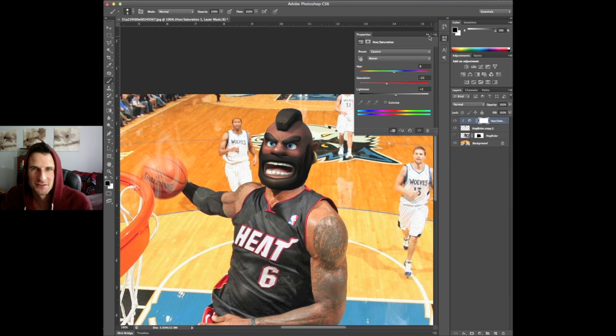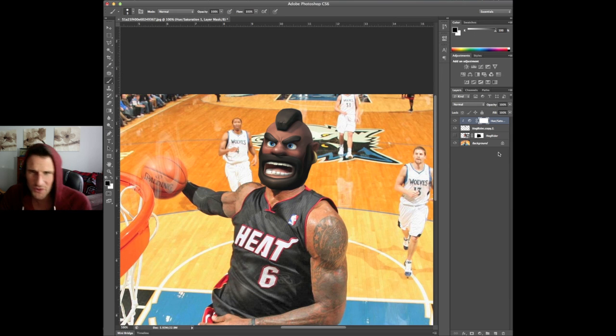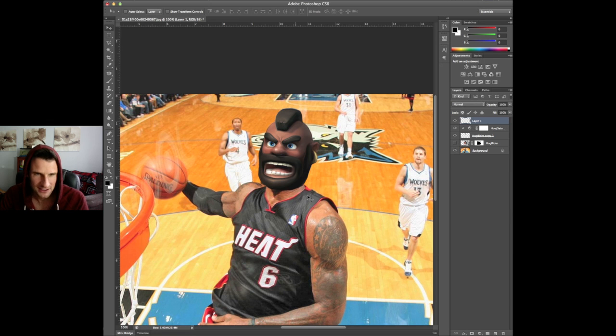Why don't we do that — let's see if we can do that. I'm going to grab this little part of LeBron's arm, copy that, bring it on top of all of this, and let's say he has a little bit of sweat on his forehead. Let's see if we can make it look like he's sweating a little bit.